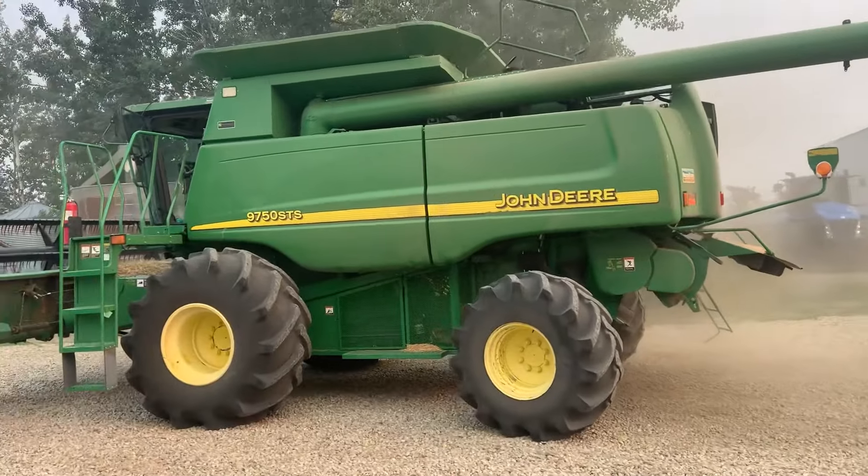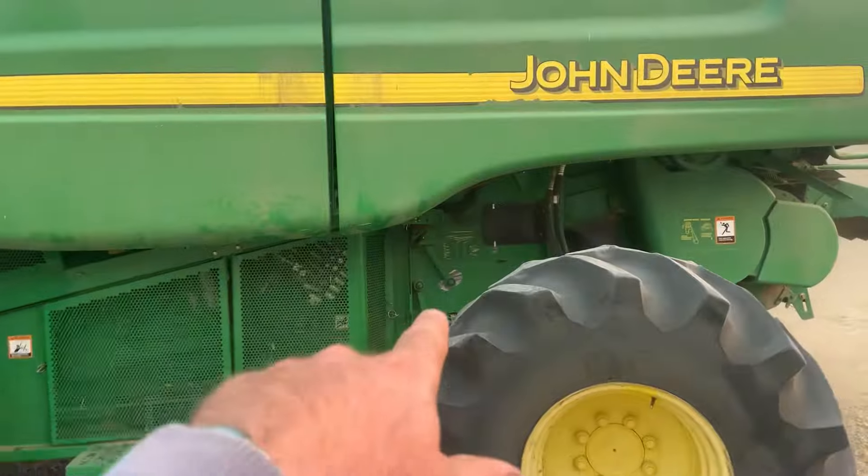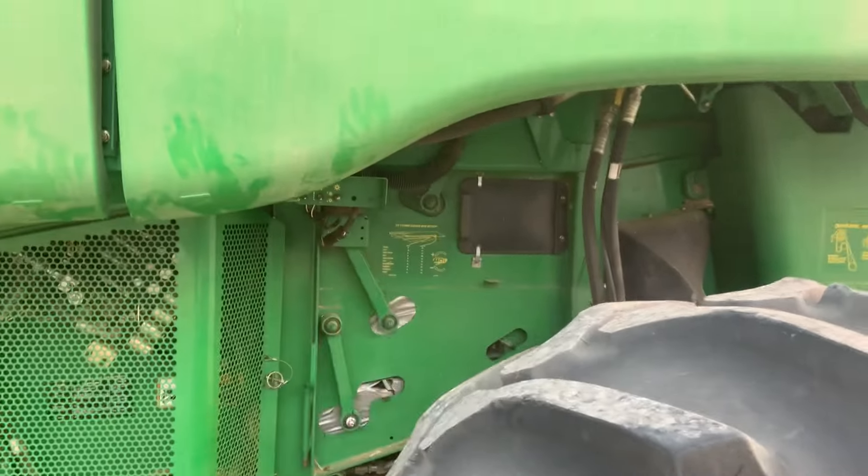There's a couple things I was going to do — I was going to do a video while we were doing it, but unless you have someone standing there holding the camera it's hard to do. But when you go to put them back in, you'll see the gray here — you want to put duct tape on those rubbers, pull them in. Even a little bit of GoJo or something helps it slide in.